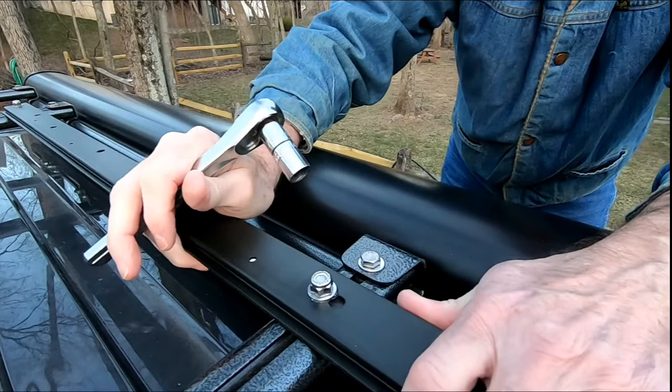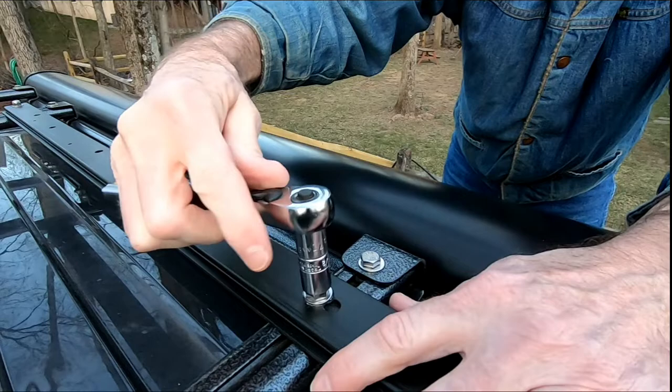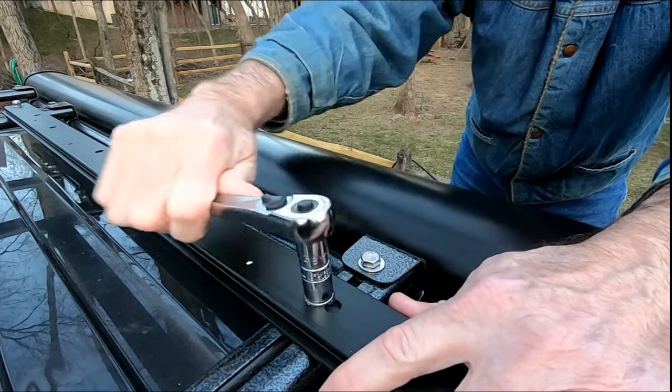Get it aligned a little bit better - I'm just kind of doing this by sight right now, because tomorrow I'm going to finish it up.